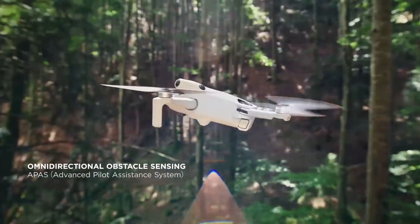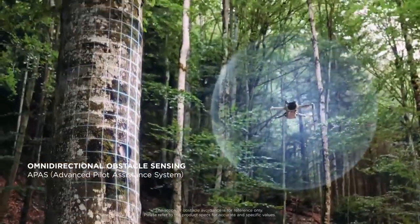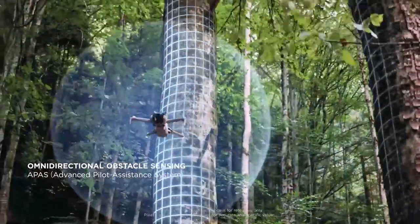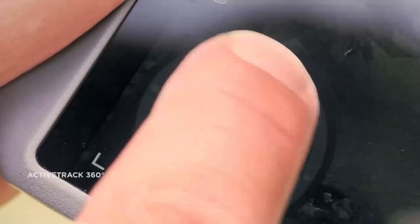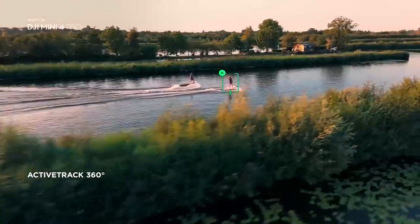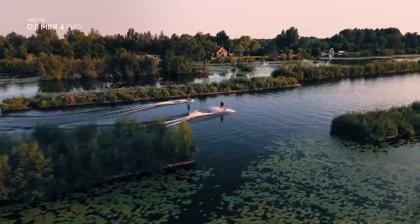The drone uses eight sensors to detect obstacles in all directions and avoid collisions. This feature also enables advanced functionalities such as ActiveTrack 4.0, which can automatically track and follow a subject, and MasterShots, which can create cinematic shots with predefined templates.